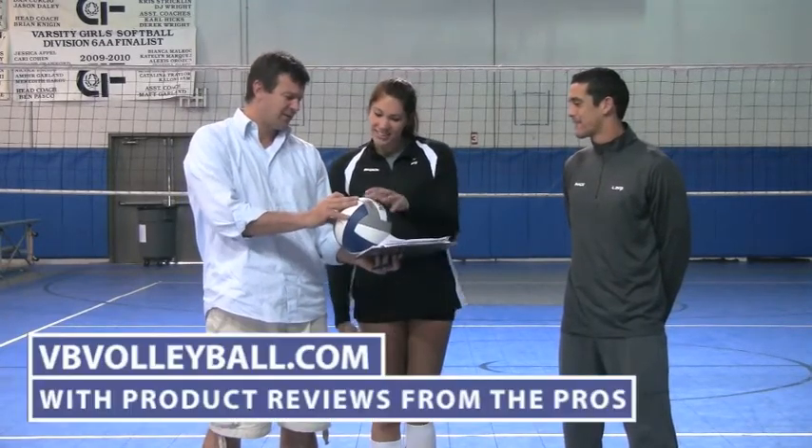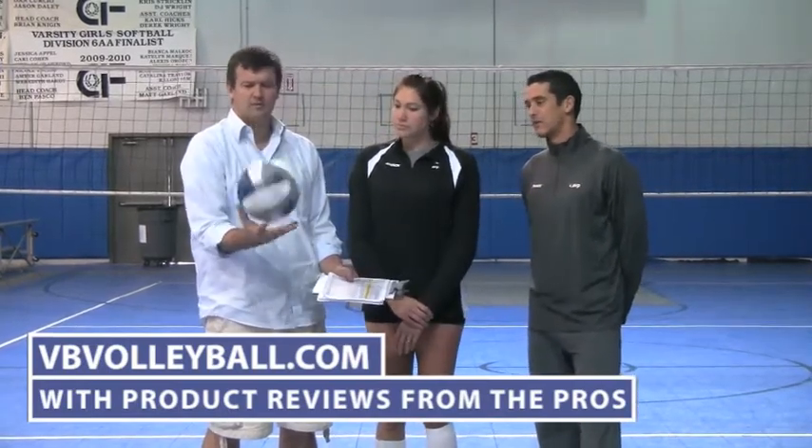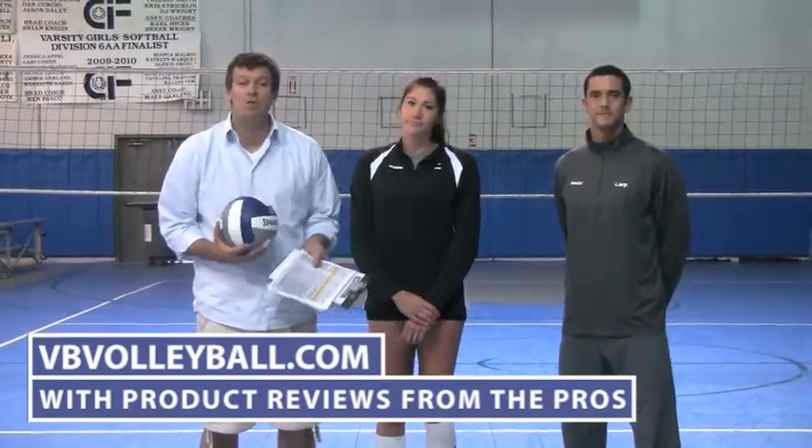Alternatives? I'd say probably the Mikasa — go with more of an indoor ball with different paneling than that slippery, heavier plastic material. It seems like weird paneling, a little bit. It's hard to grip. This doesn't seem like a very well-made ball. To find out more information on these and other indoor volleyballs, go to indoorvolleyballs.com or vbvolleyball.com.